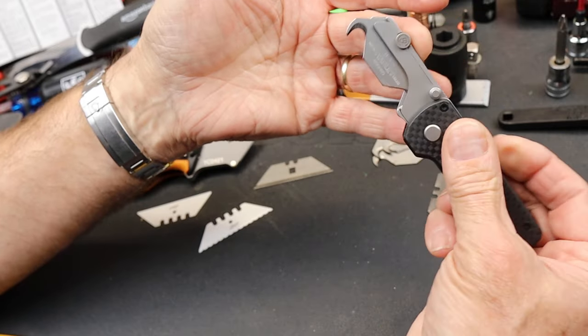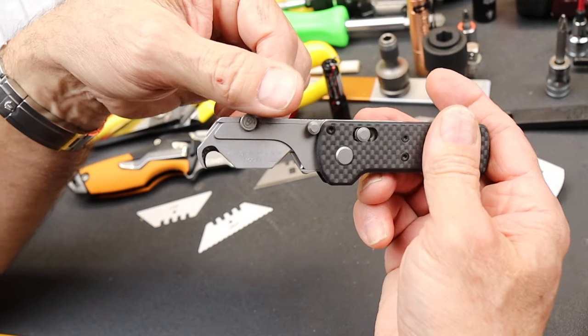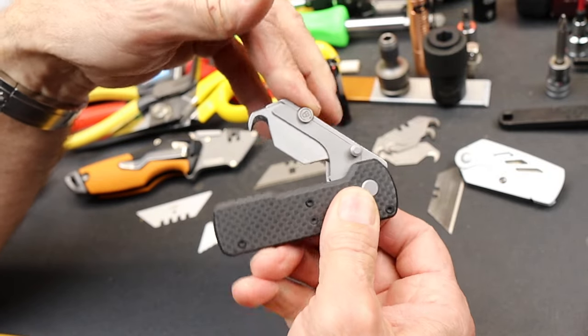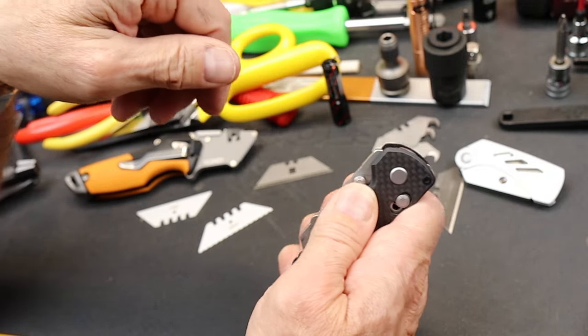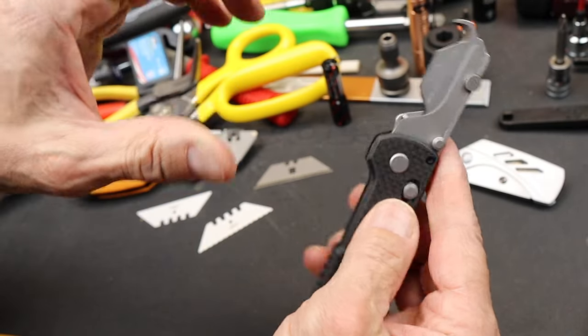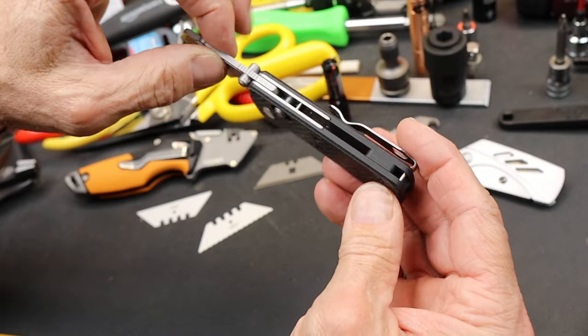So I've got a specialty knife now for ripping boxes, tape, paper, carpet, whatever it is — closes up just fine. It's kind of an elegant design, so you wouldn't mind carrying it. It's not like a box cutter or other traditional utility knives.